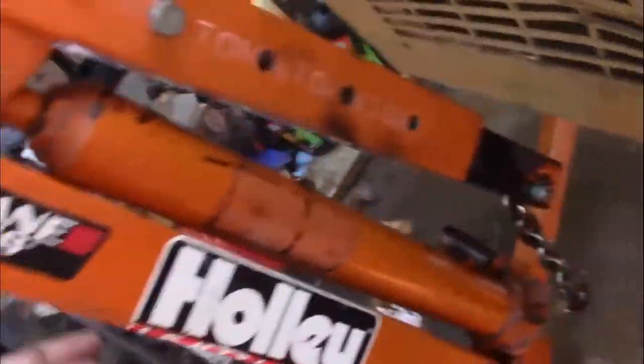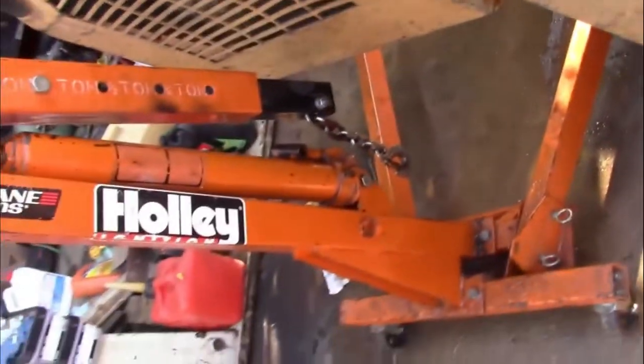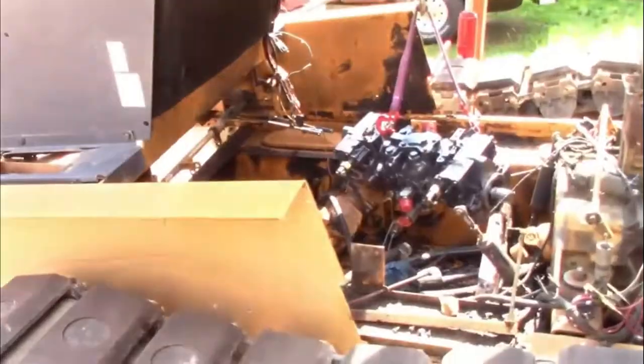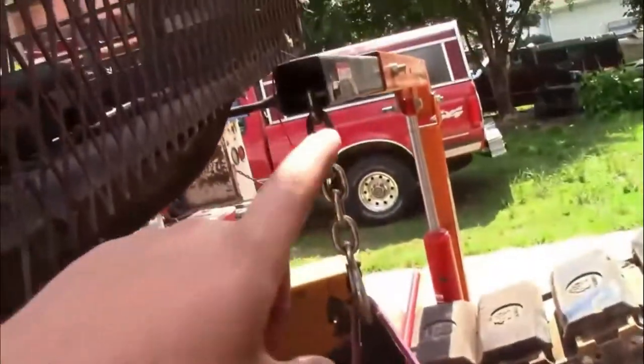We were able to get the pump out and we're going to try to use this, but the cylinder went bad and I'm trying to fix it. We couldn't get anything else for it — it's only like 75 bucks though, so I think I'm just going to buy a new cylinder for it and then that'll be fixed.